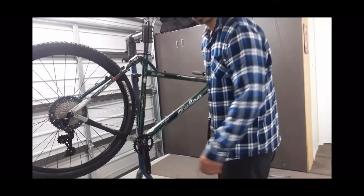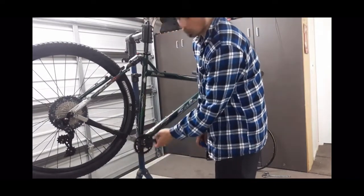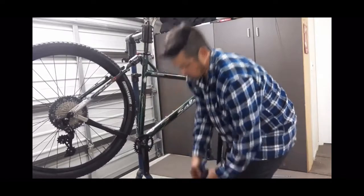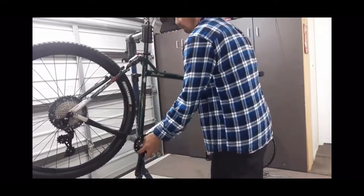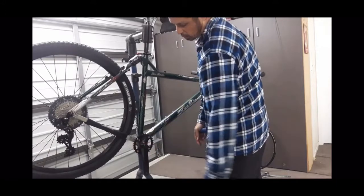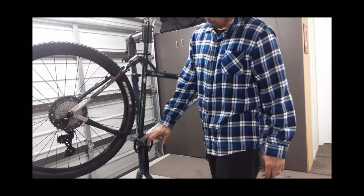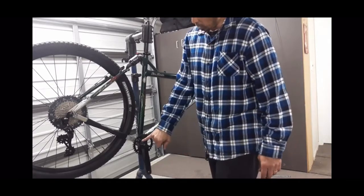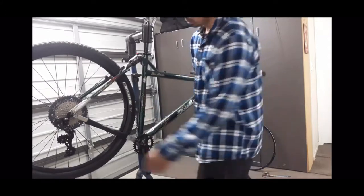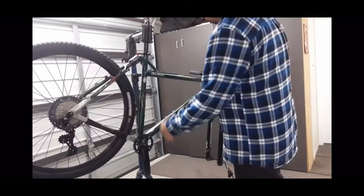Managed to find a second-hand bottom bracket in one of my drawers with a 111.5mm axle, which seems to have brought that crank and chainring in quite nicely. Tomorrow I'll pick up some chainring bolts and secure the chainring, then put the chain on and line it all up. It looks like it's going to fit and roll okay — so that's a good start.